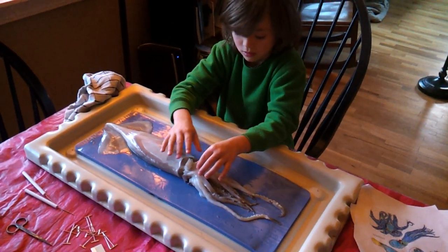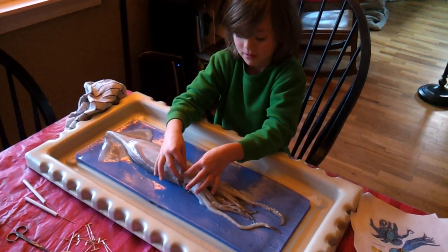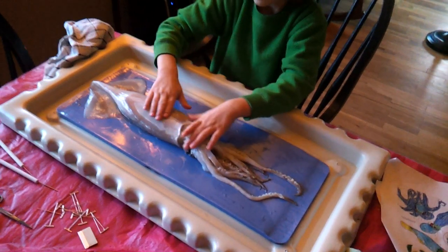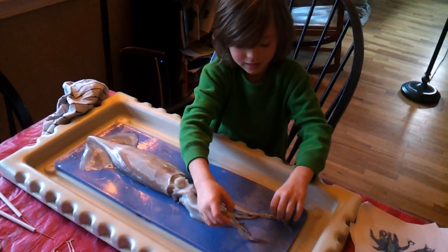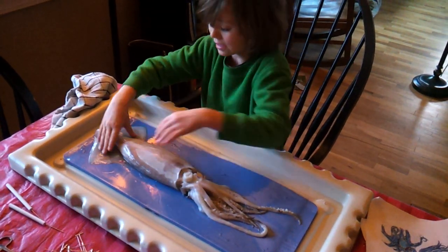Hey Rowan, what are we doing today? We're dissecting a squid. So how do you know this is a squid? By looking at the mantle and the fins.